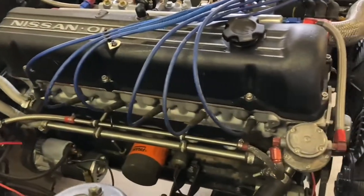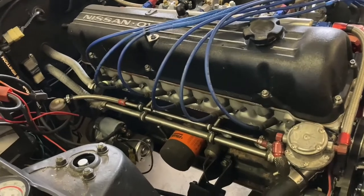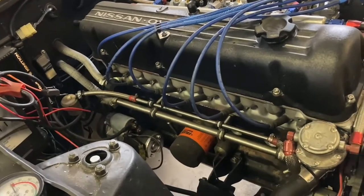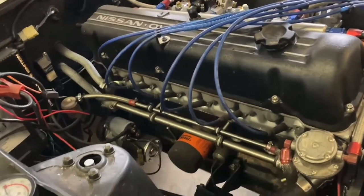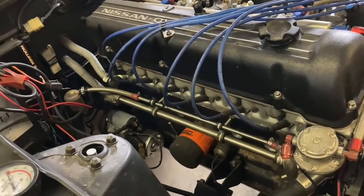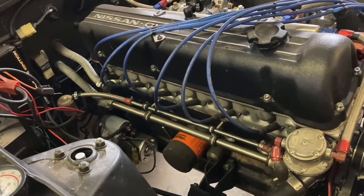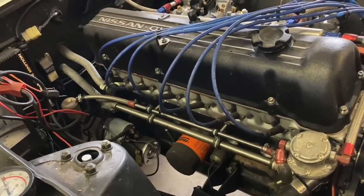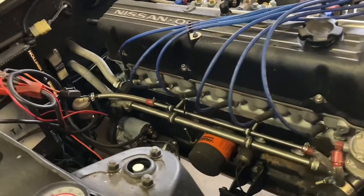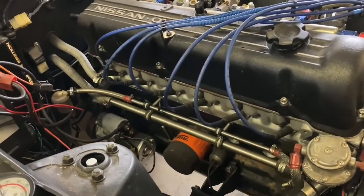I figured we're going to do a compression check on the engine. If you saw the last video, we know the engine cranks but we haven't got it running yet. Just for information purposes, I want to see what the compression is on this one. The previous owner told me he's got 10 to 1 forged pistons in this thing, and from what I can find online, stock compression is just over 9, so it's not a huge bump.